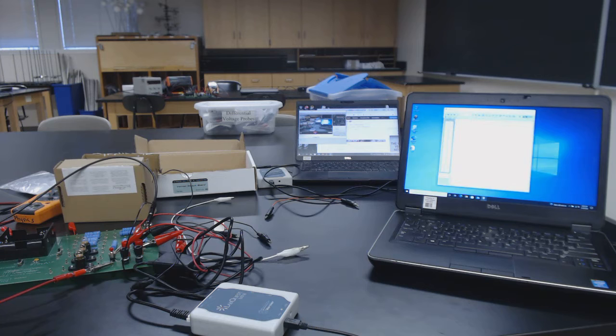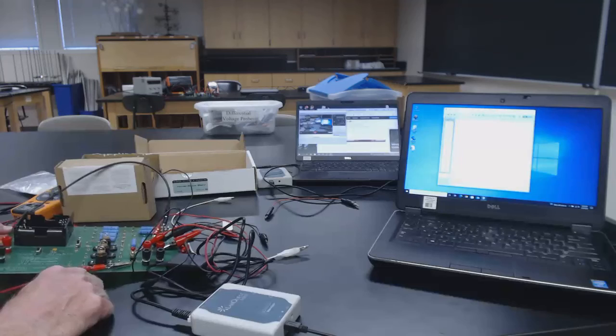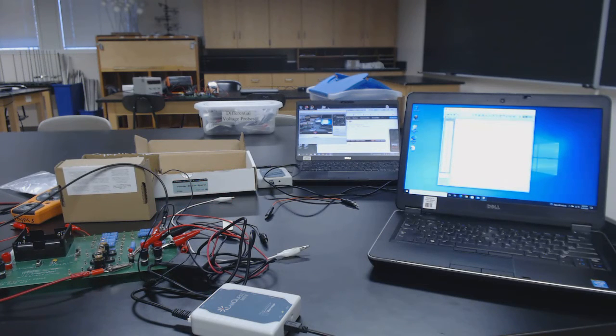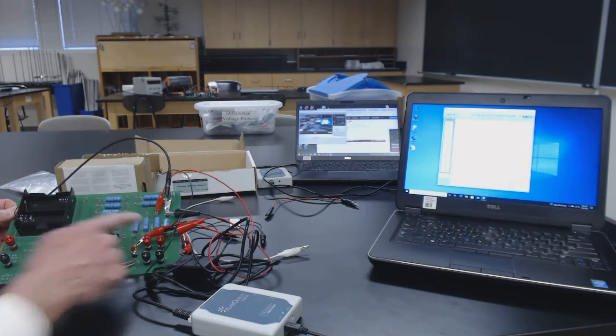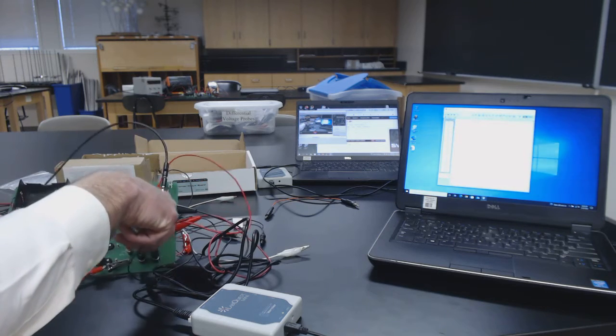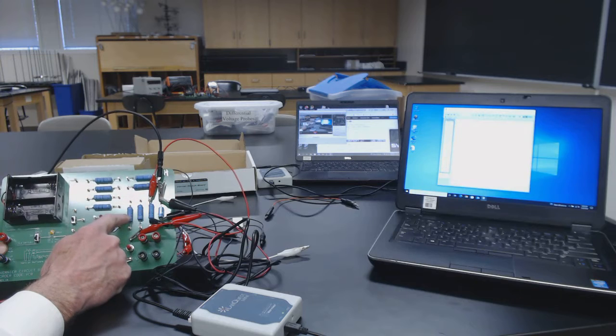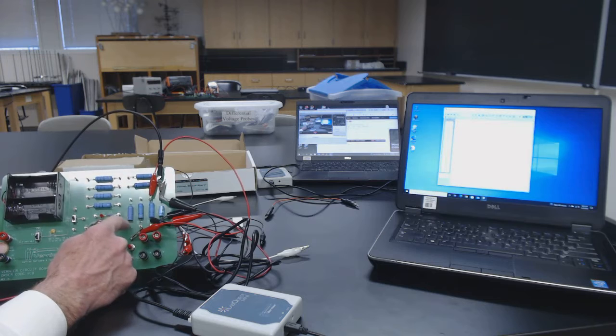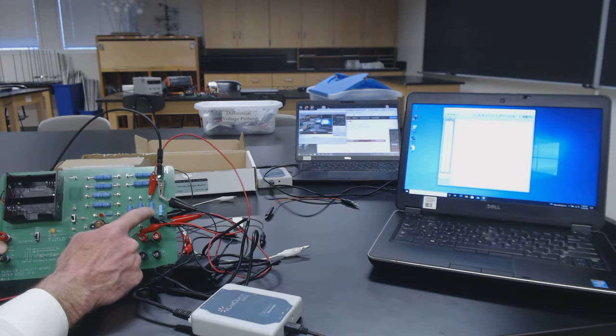We've got two full charges and two full discharges measured, so we can measure the RC time constant four times — twice while charging and twice while discharging. Trace your board and ask yourself: is it discharging through the same resistance that it's charging through? Make sure you're clear about that. Then use your digital voltmeter to measure the resistance of that resistor, and once you have the resistance you can calculate the capacitance of the capacitor.